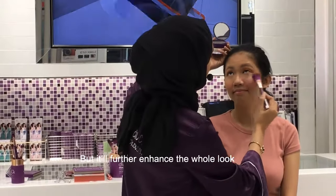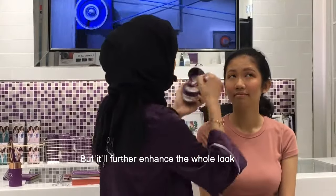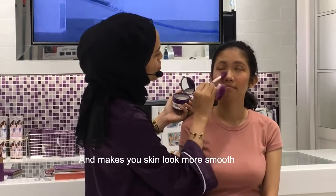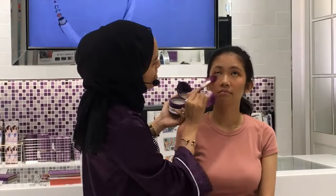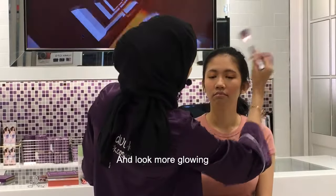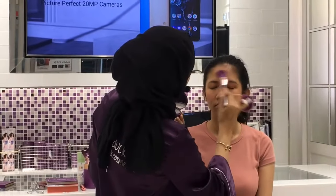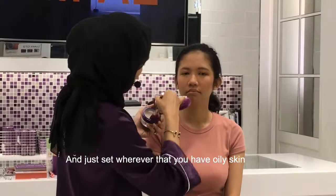Look up. It just further enhances the whole look and makes your skin more glowing. Everybody wants to be glowy nowadays. Just set wherever you have oily skin.